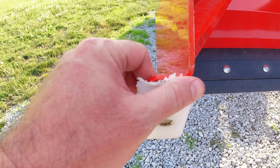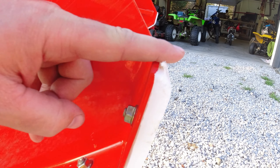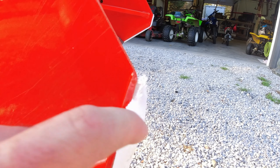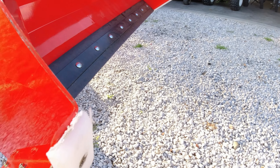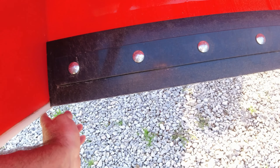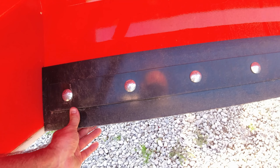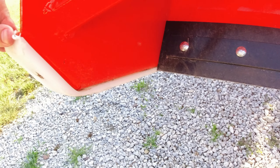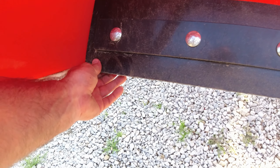You can see it's got a bevel there — this was square at the beginning of the year. It's probably from when I was back-dragging, or just from being my first year running it. I found that sometimes I would have it tilt too far forward and not notice it until it wasn't cutting any snow.